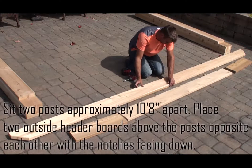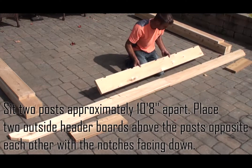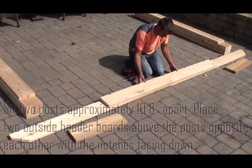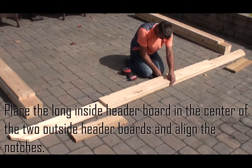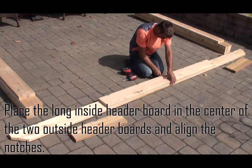Set two posts approximately 10 feet and 8 inches apart. Place two outside header boards above the posts opposite each other with the notches facing down. Place the long inside header board in the center of the two outside header boards and align the notches.